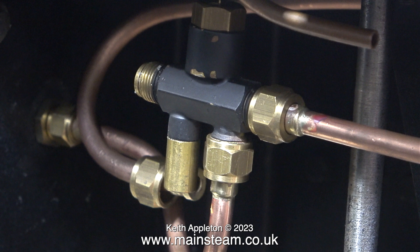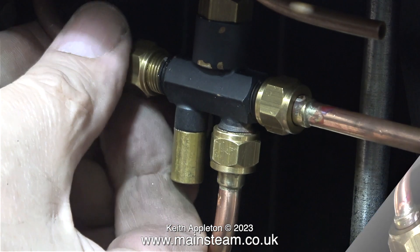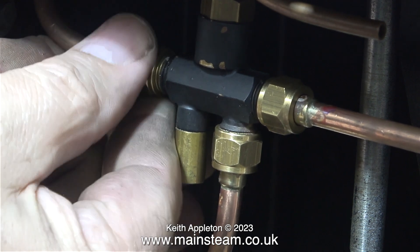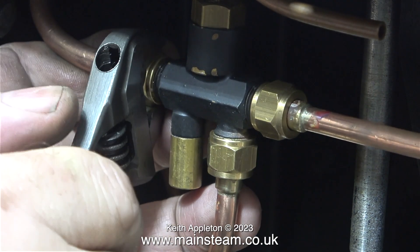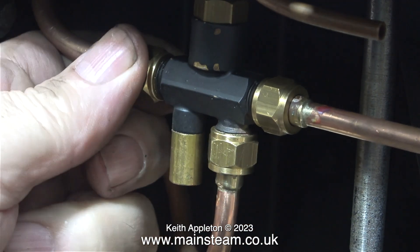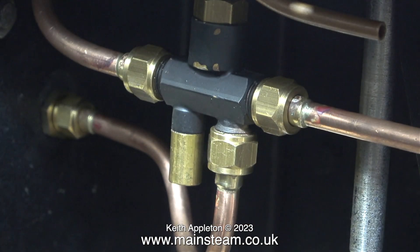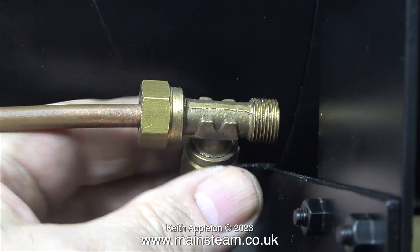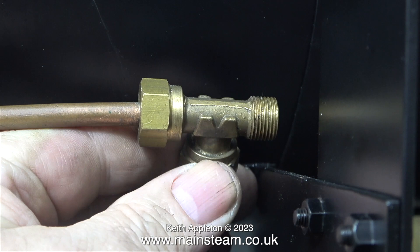Here's the injector underneath the footplate and all I have to do now is connect the outlet pipe to it. I was really surprised when this just fitted into place straight away — it is not always the case. The paint on the injector has chipped because it's been kicking around in the workshop for a while; I'll touch it in with some paint before I finish the job.